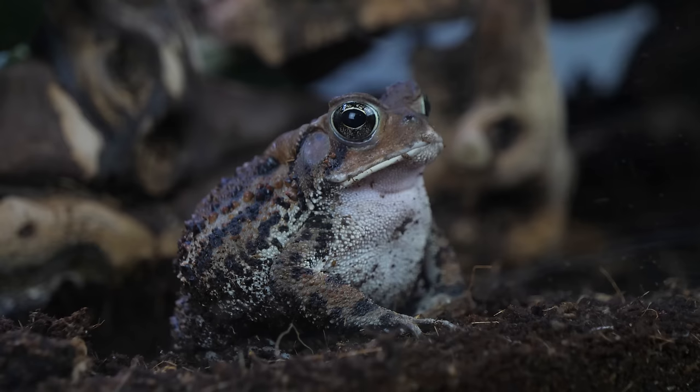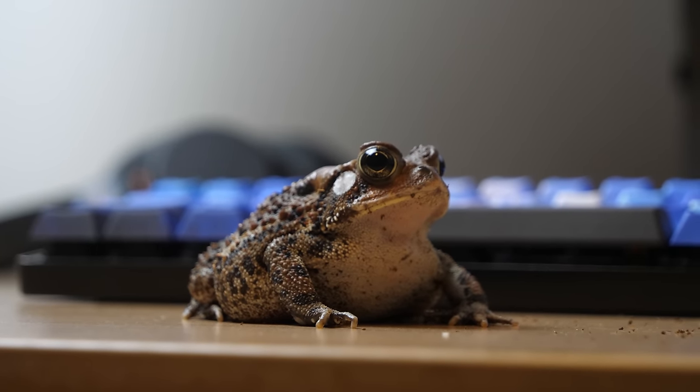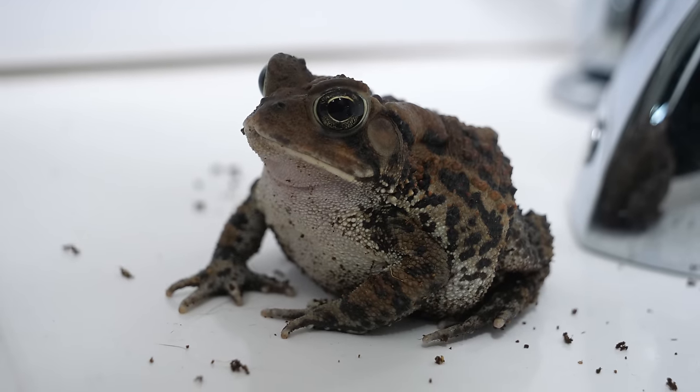Today we are talking toads. More specifically, American toads, but this care guide can be used for a lot of different toad species, whether that's American, Fowler's, oak, Indonesian, or other similar animals.